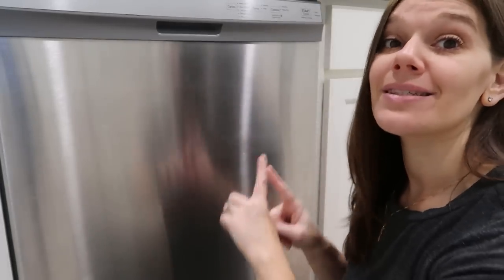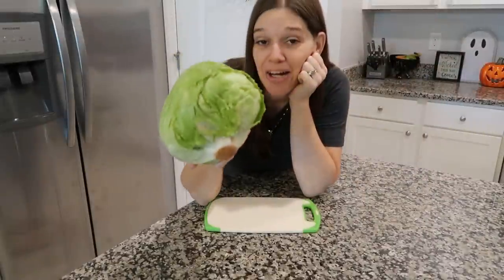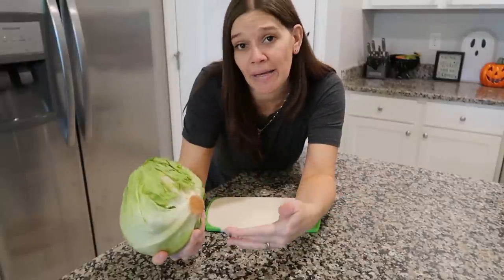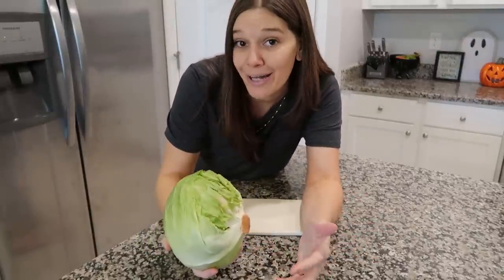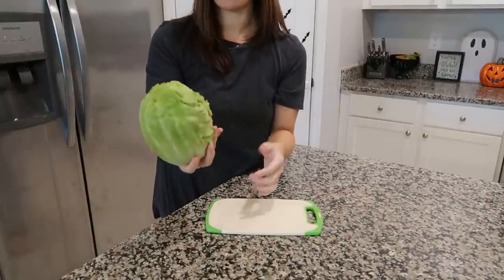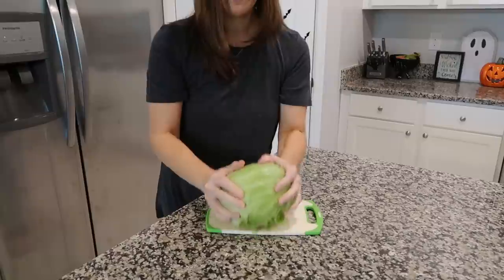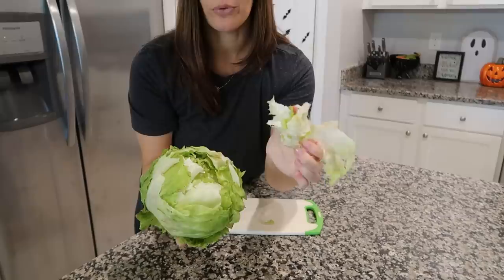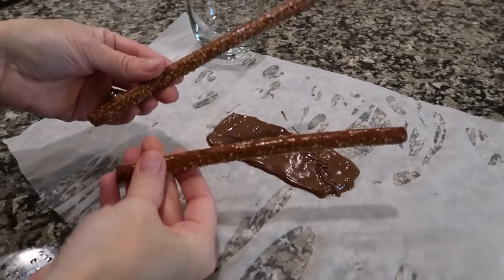Here's how to get the core out of a head of lettuce — I've done this for years but not everyone may know it. Just take the head of lettuce and bang the core end hard onto your cutting board or counter, and the core will literally come right out. It's that simple.